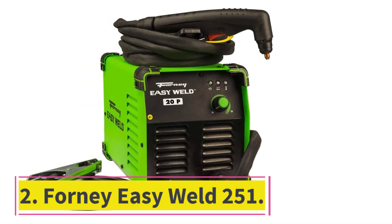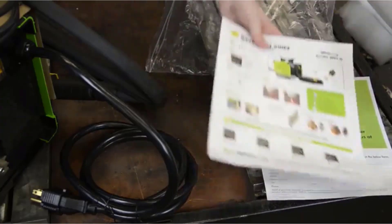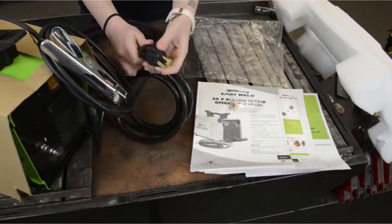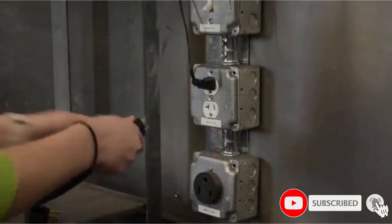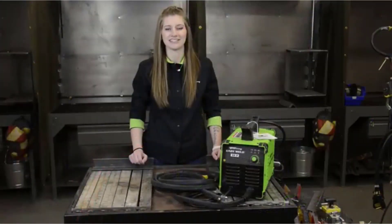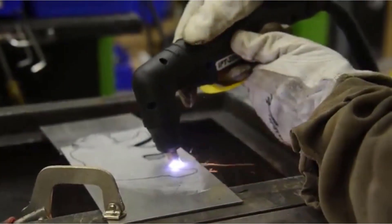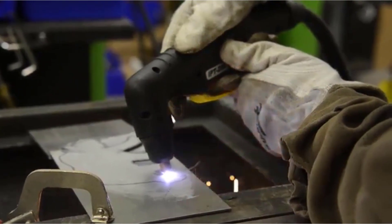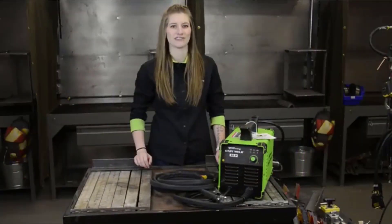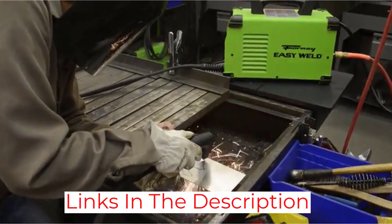At number 2: the Easy Weld 251. This plasma cutter has been made especially for the purpose it is designed for. If you are cutting anything that is a quarter inch or less, you do not require much effort and it will produce a very clean finish. It can also cut painted material, though perhaps not as cleanly. It has a perfect clamp lead size, and extensions can be bought separately for more options. It can be preferred as a second choice due to its reasonable price and lighter weight.